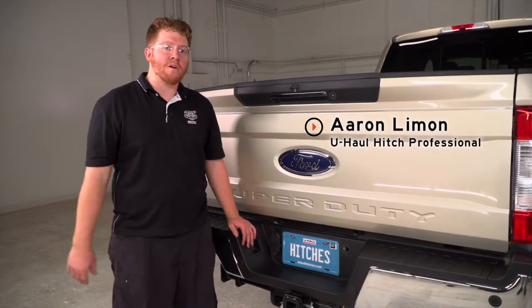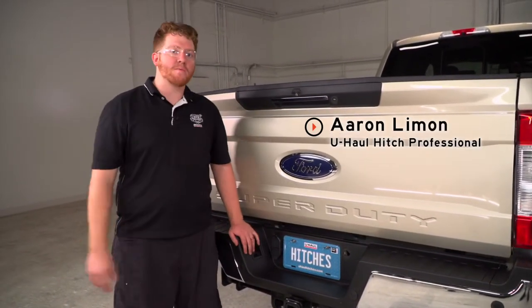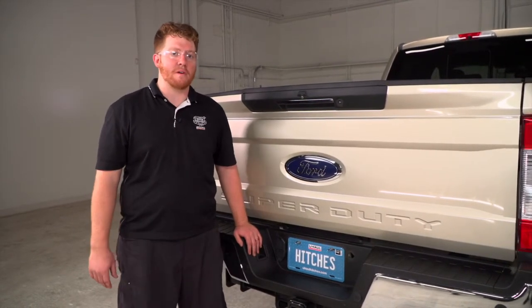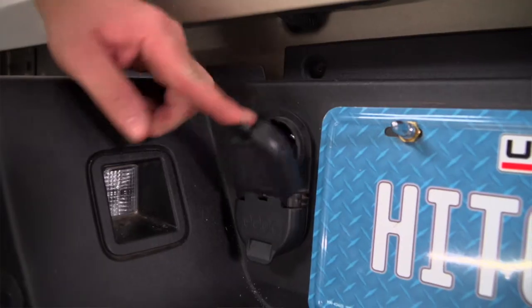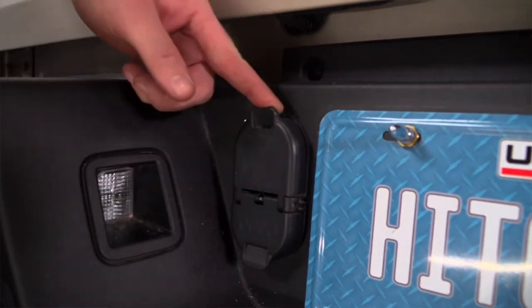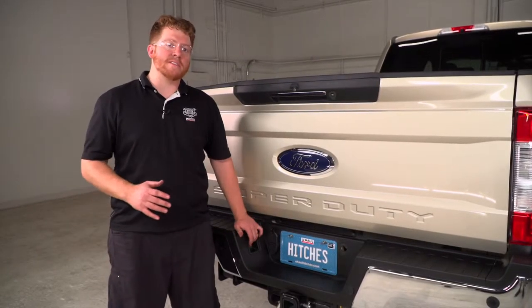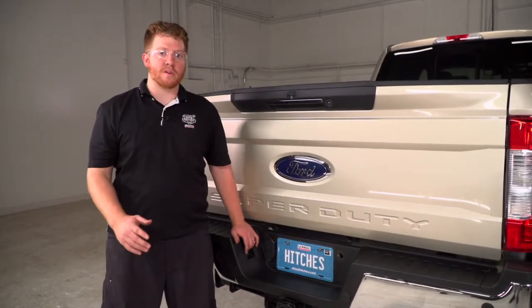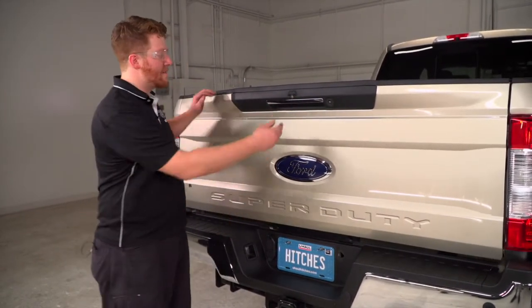Hey, what's up you guys? I'm Aaron with U-Haul. If you're going to be towing a fifth wheel trailer with your Ford pickup, you're going to need trailer wiring — it's required by law. This Ford pickup already has wiring on it, but when towing a fifth wheel, it makes the hookup process a lot easier when you have it in the bed of the truck. So we're going to show you how to install that. Let's go ahead and get started.